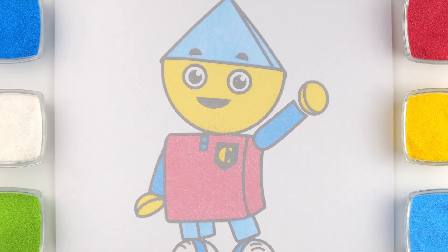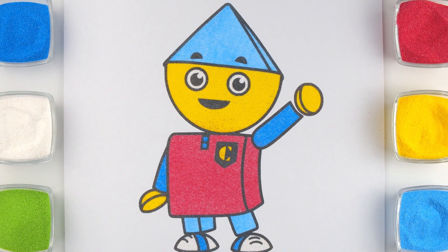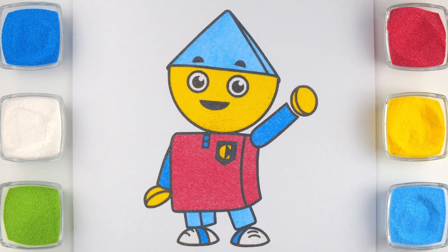Hi everyone! Today we're coloring Charlie from Charlie's Colorform City.